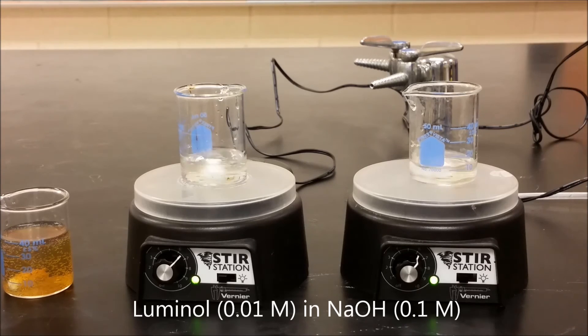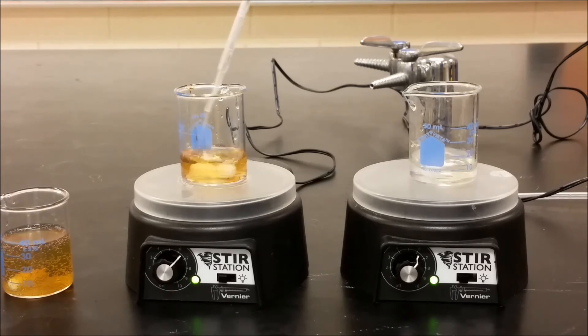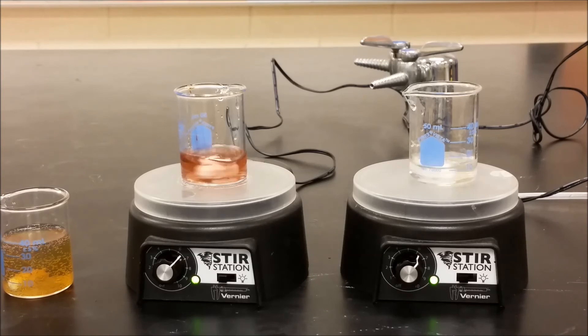Here we have our two sets of luminol mixtures, and we're going to add silver nanoparticles just to the one. I'm going to turn the lights off, and we're going to add potassium ferricyanide to both at the same time to see if we can distinguish between the luminol chemiluminescence.